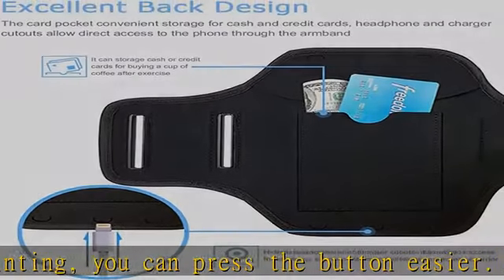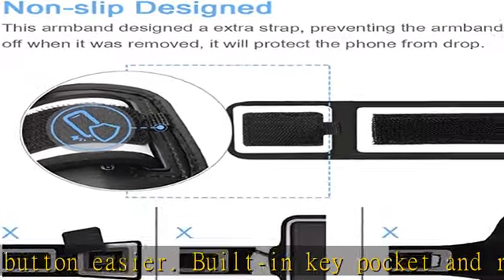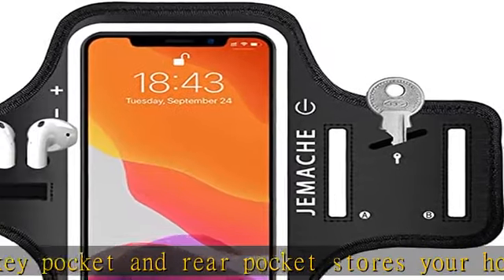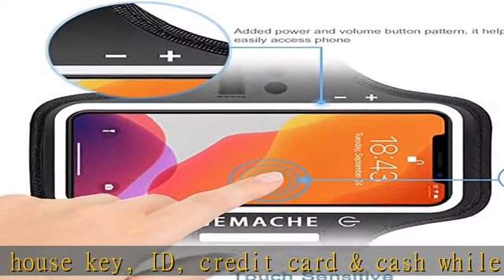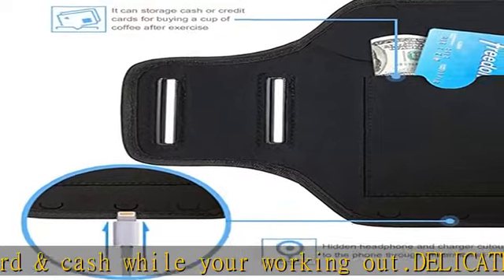Compatibility: this armband is exquisitely designed only for Apple iPhone 14 Plus, 14 Pro Max, 13 Pro Max, 12 Pro Max (6.7"), iPhone 11 Pro Max, XS Max (6.5"). It is big enough even if your device has been put into a protective case.